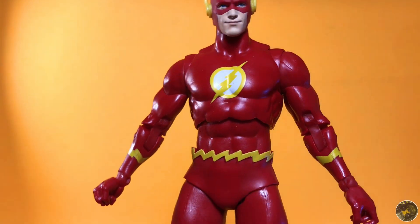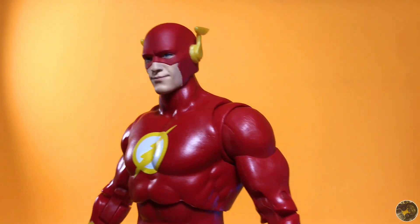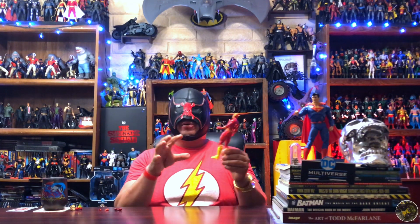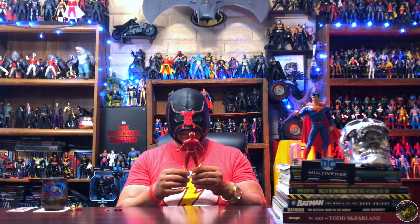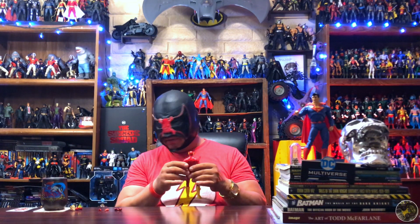All in all, pretty awesome — a classic-looking Flash figure. I'm not so sure he's going to replace my Rebirth figure, but it's going to be close. I guess he doesn't have to replace it. They each have their own figures they're going to look good standing around with, and they can even do some photo shoots together as different versions of Flash. I do like this figure.